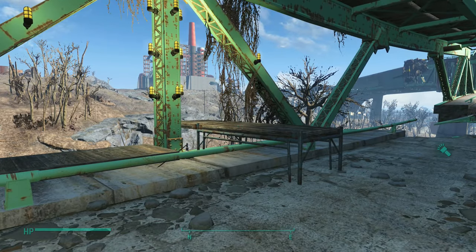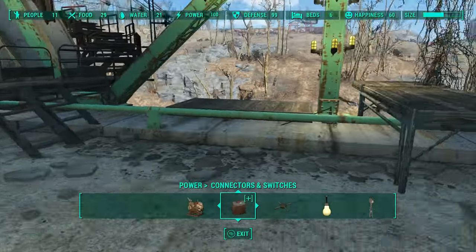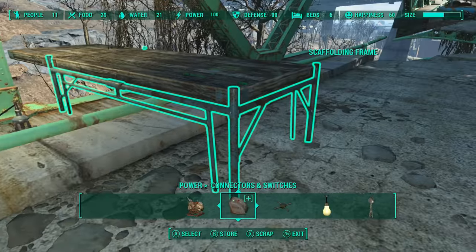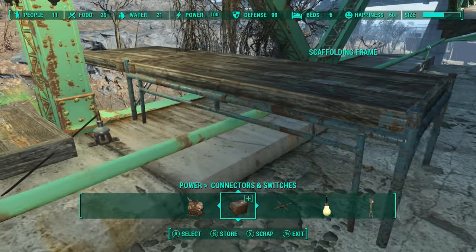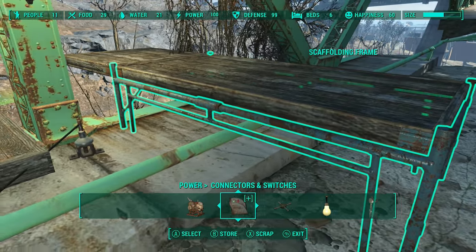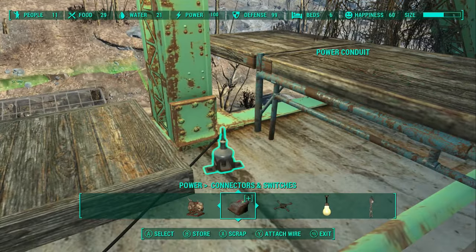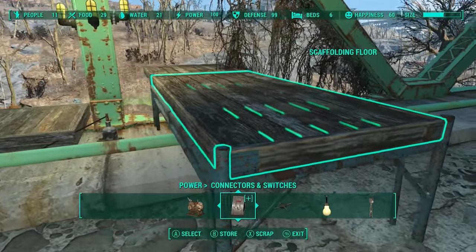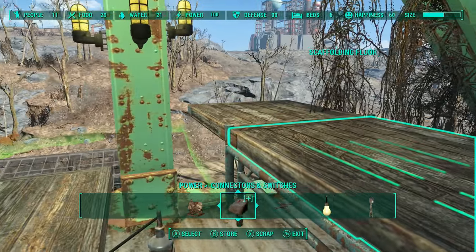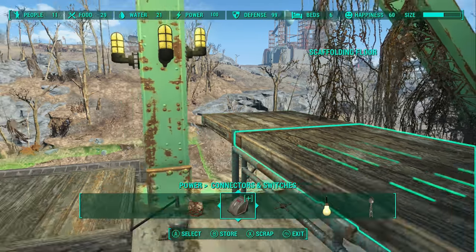To do this thing, the first and most important part of this process to build the gray garden thing is this piece right here — the scaffolding frame. What you want to do is put this in there so the bottom rail clears the green rail, then push it as far as you can out towards the edge. It'll stop when it hits the green barrier. Once you get this in, you put the scaffolding floor on and then snap another small scaffolding floor to the edge of it. That'll be the start of our staircase.